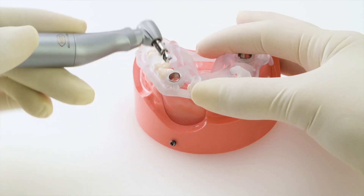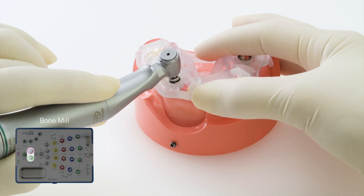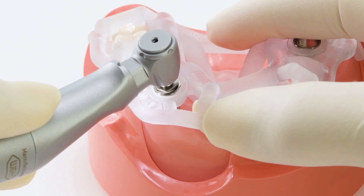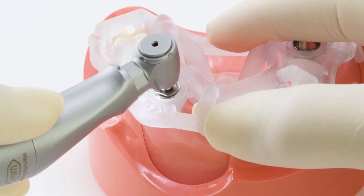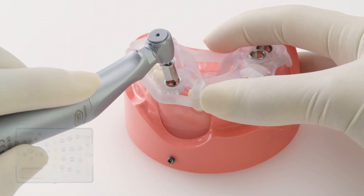The bone mill is used to flatten the alveolar ridge prior to drilling when needed. Once the site is prepared, we begin the drilling procedure with the starter drill.